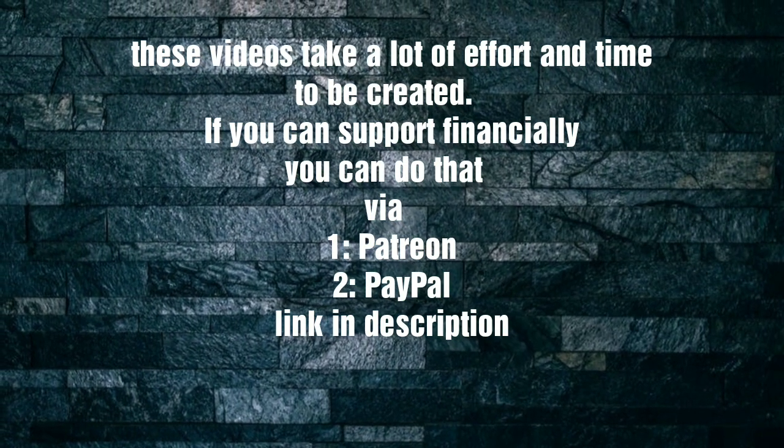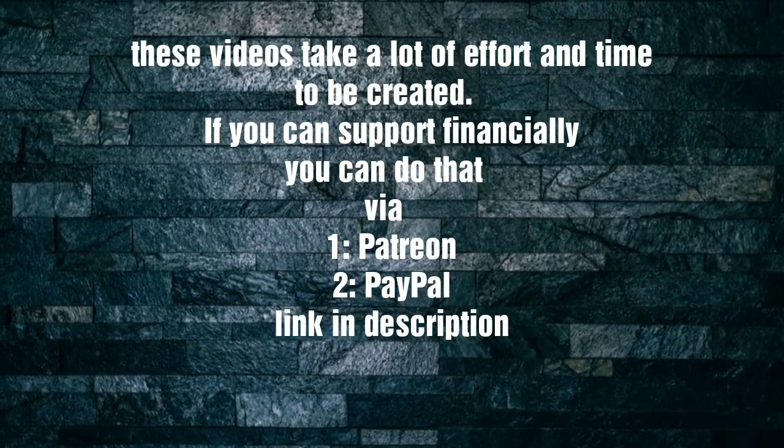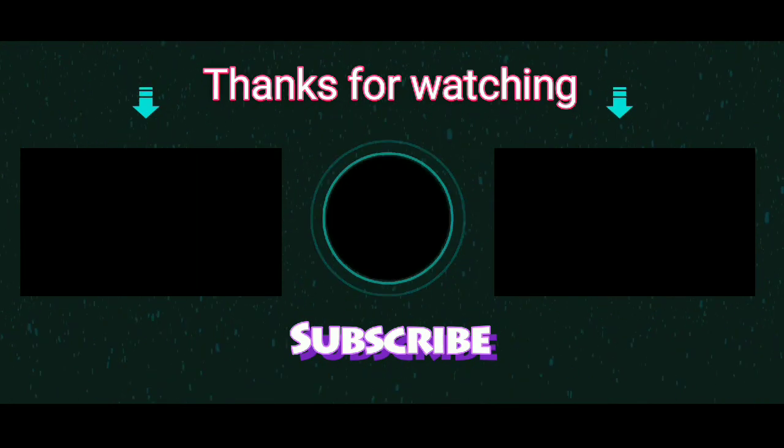Thank you so much for watching. If you loved this video, don't forget to click the subscribe button and the bell button so that you will not miss my new videos.